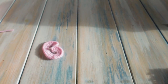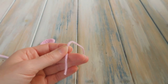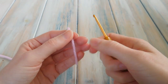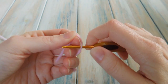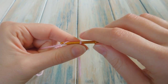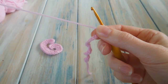So now we're going to move on to the letter I. For the letter I, using the same yarn and the same hook size, we're going to chain 25 to begin. So chain 25.